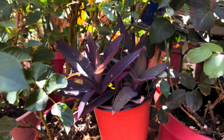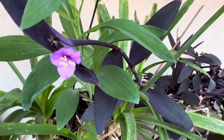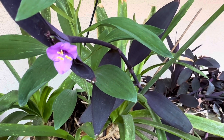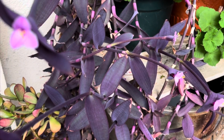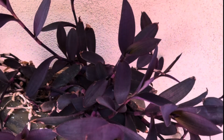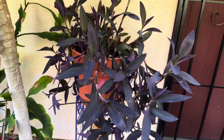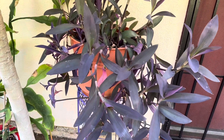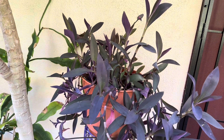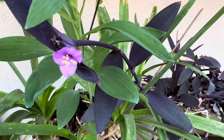Purple heart is pretty, it is purple, and it is a flower. Purple heart is a hardy plant with stunning color. This beautiful perennial has long trailing stems that resemble vines. The purple leaves are oval shaped, producing purple-pink flowers in summer.